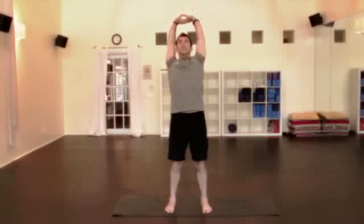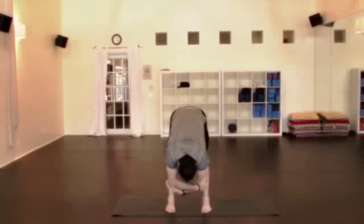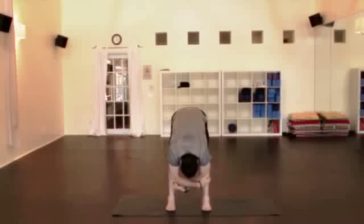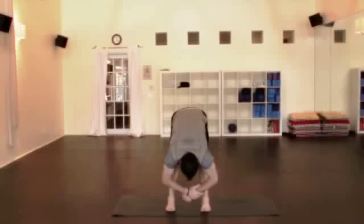Just feel it out there, take one more big inhale, lean back, and then all the way forward as you exhale. Good. Head and neck relaxes. If your legs are tighter here, make sure that you bend your knees a little bit to protect the back. And just stretch the spine, stretch the legs, totally relax. The body relaxes, the breath relaxes.